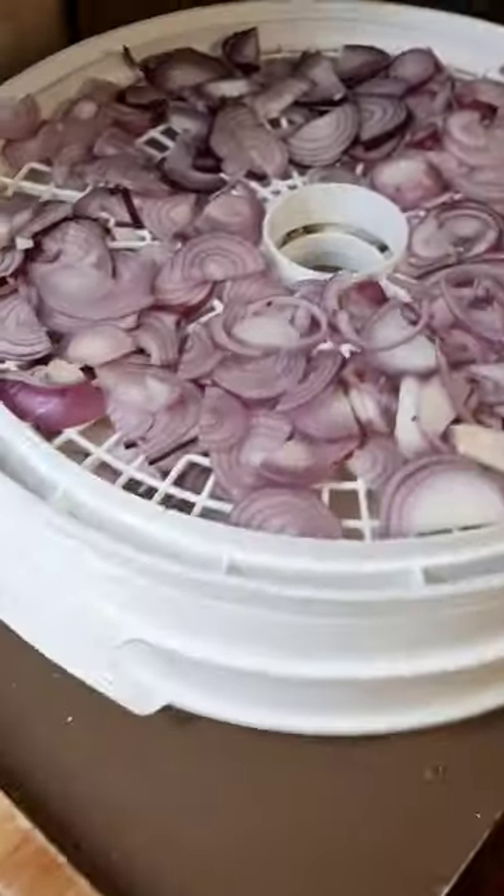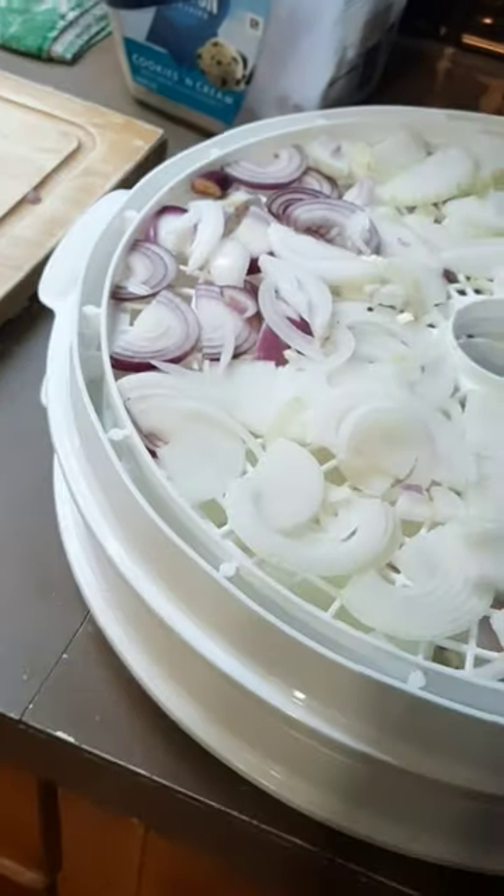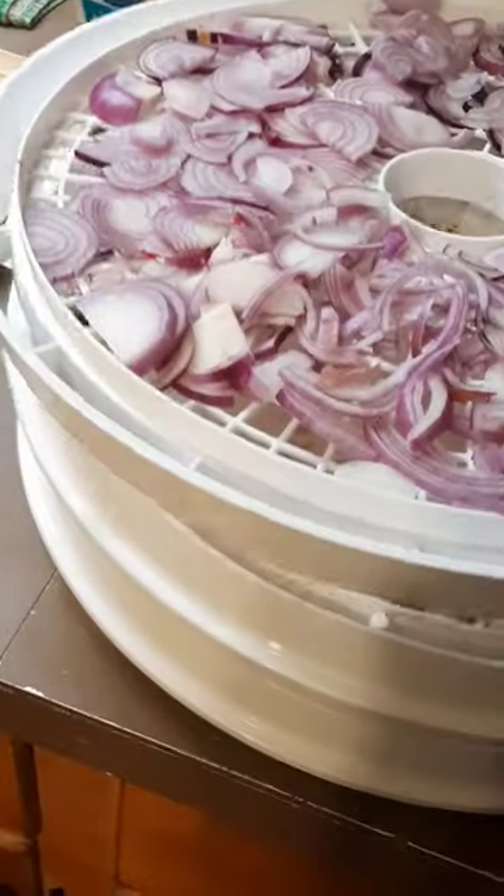So what I've done is I've started drying them in my little dehydrator. Just so you know, this is the one that I have. This little machine has more than paid for itself since I got it. Slicing them, putting them in the dehydrator and then drying them out.